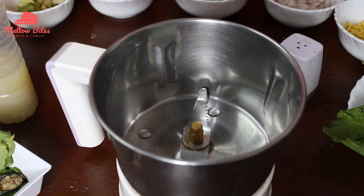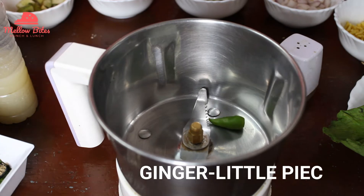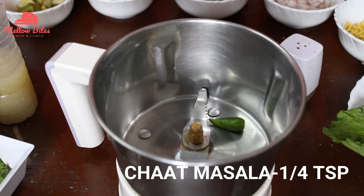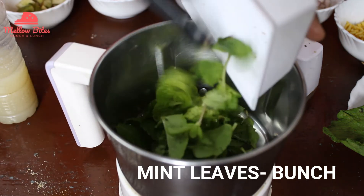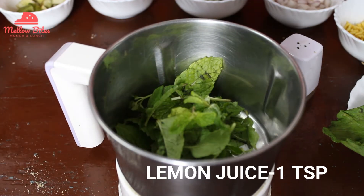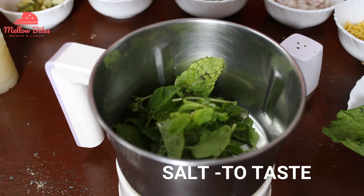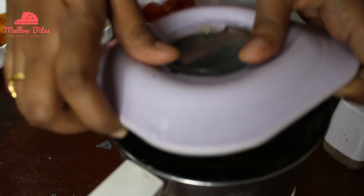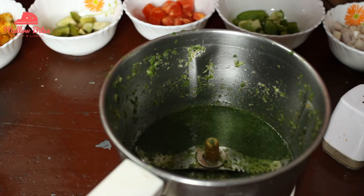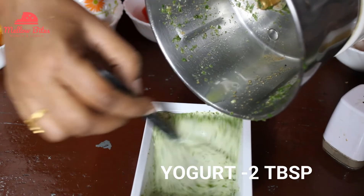Let's make a mint yogurt salad dressing for this recipe. I'm going to add a green chili, a little ginger, quarter teaspoon of chaat masala, and a bunch of mint leaves. Also I'm going to add some lemon juice and some salt, and blend it into a very fine paste. I have blended it into a very fine puree — I've added a little extra water. Add this puree and mix it into two tablespoons of yogurt.